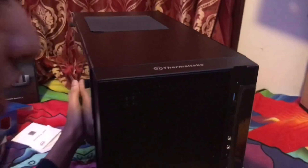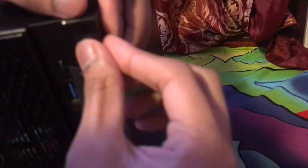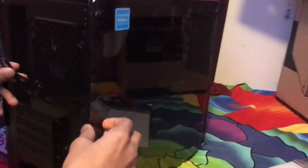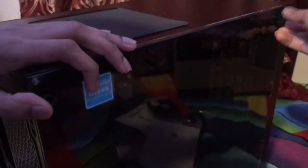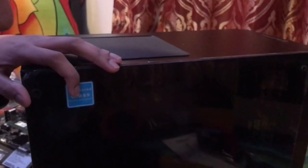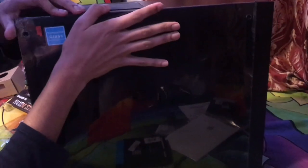On the front panel there's a USB 3.0 port, a nice power button, a reset button, LED, USB 2.0, and another USB 3.0. The Thermaltake logo is on top with thumb screws. In the back is where all the cables go. The side panel is full tempered glass — unlike my old Q300L which had plastic, this is full glass.